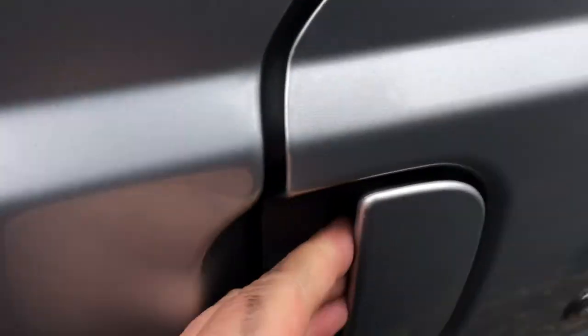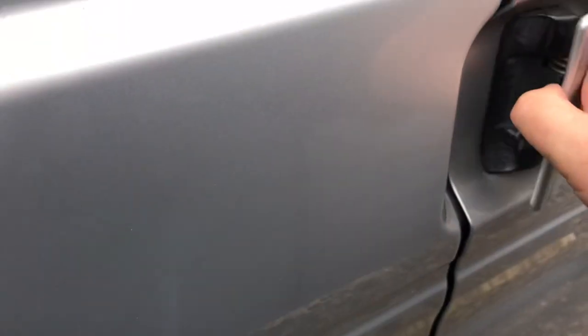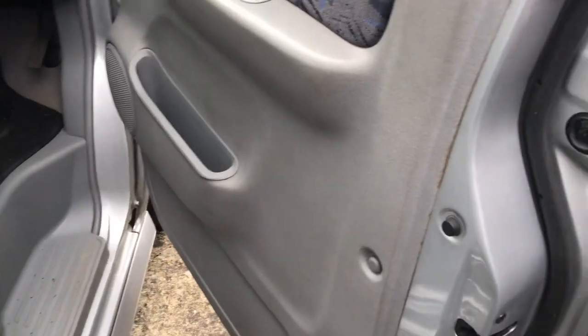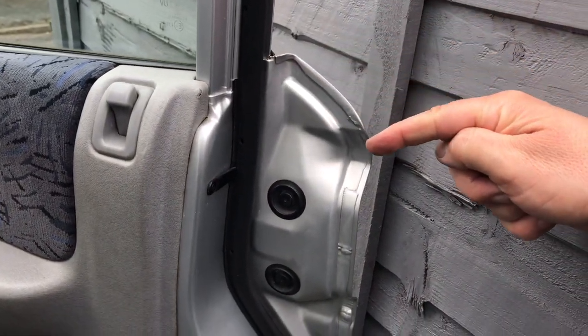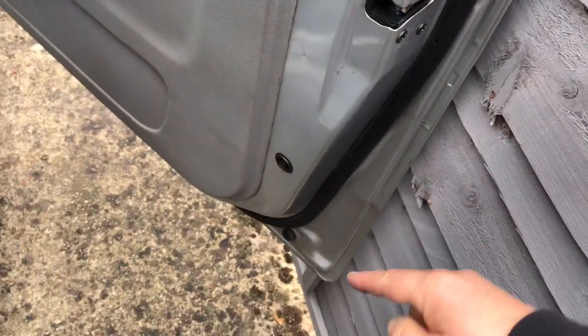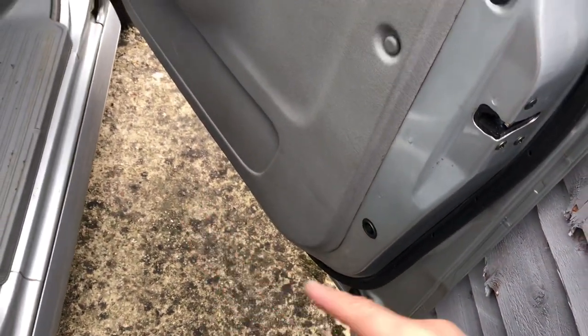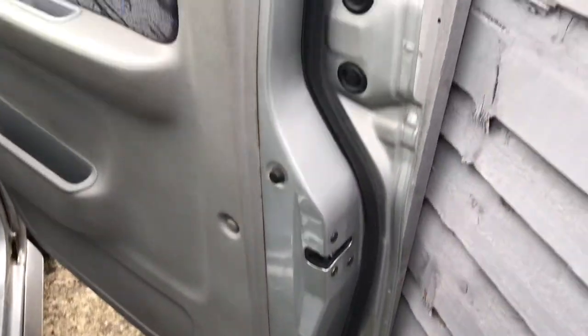I'm about to do the same on the driver's door, which at the moment when you shut it, the bottom flicks out like that. I've cleaned all of the edge here with thinners, all the way down to the bottom and right across the bottom as well, making sure the drain holes were open and everything cleaned up. I'm about to put that on now.